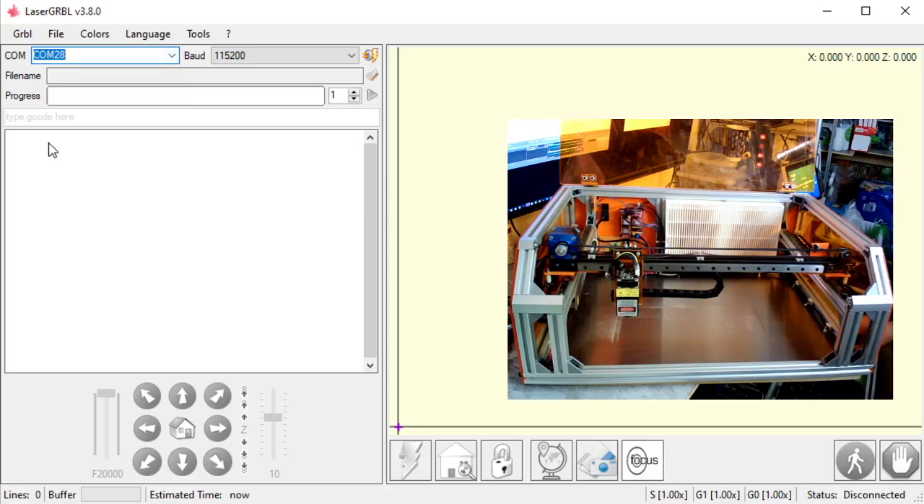I'm going to select this. Chances are your baud rate is 115,200. If you have a very old machine, you might be at 9,600, but chances are you're at 115,200. So once I have the correct comm selected, I've got my baud rate at 115,200.